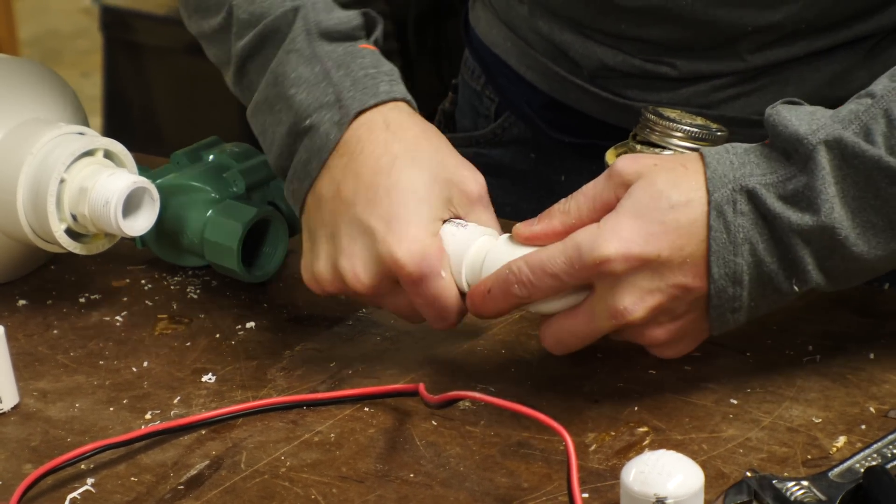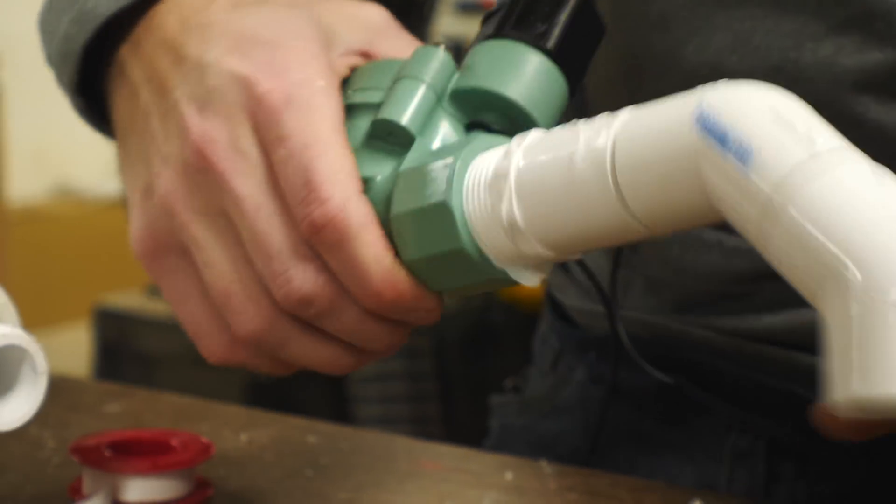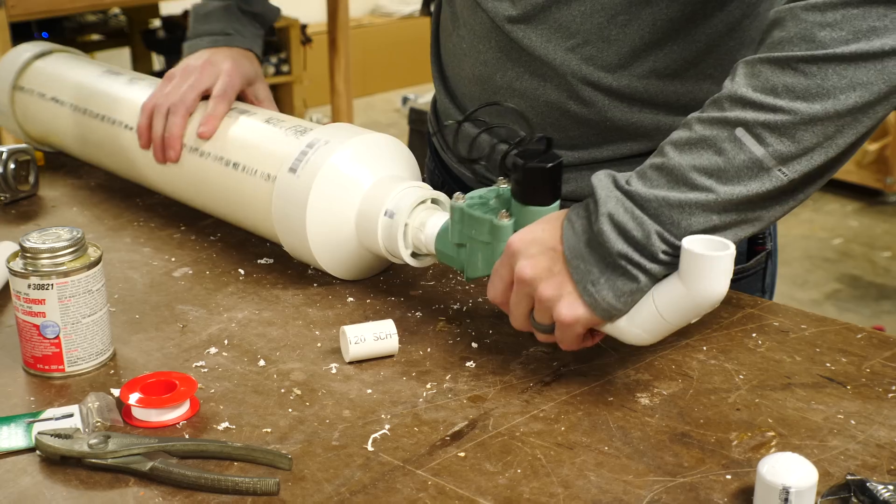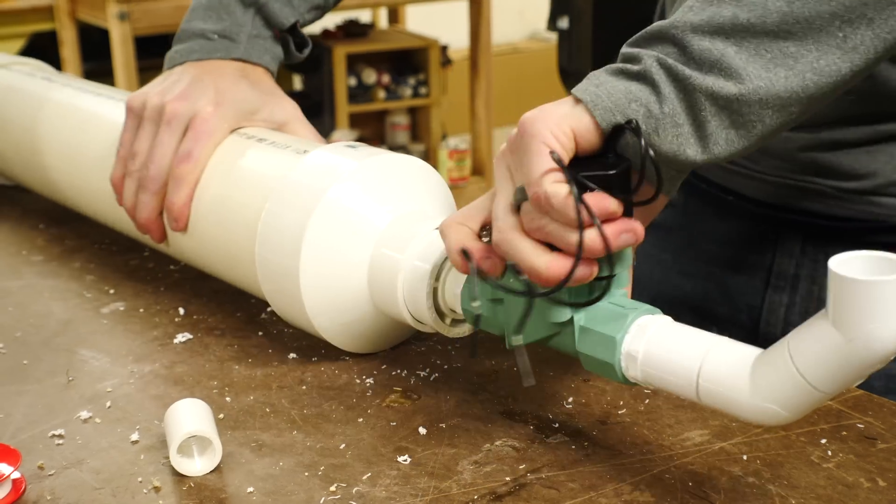Everything in this version was pretty much the same. The only big difference was that I swapped out the solenoid for a sprinkler valve. This has a diaphragm on the inside of it so it basically works the same but it runs off a little bit more voltage.